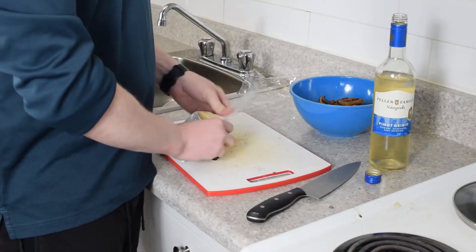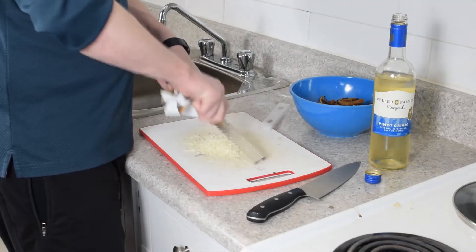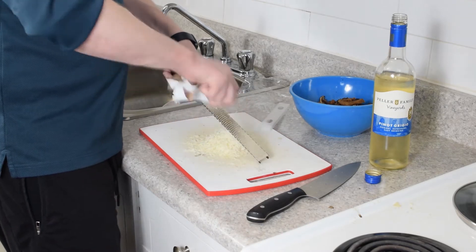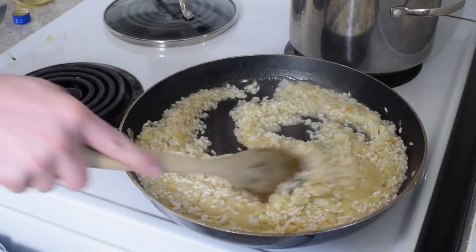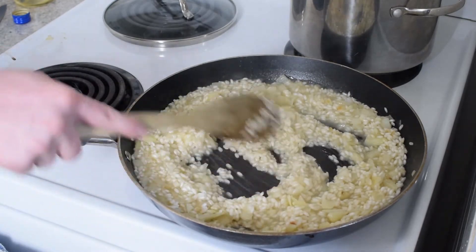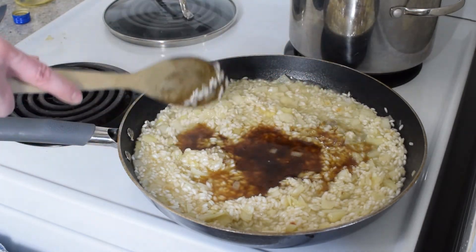While that's simmering, we are going to grate up some fresh parmesan cheese. You need a lot — this risotto is going to be incredibly decadent. Now you can see all that good broth has been absorbed into the rice, so I'm going to be adding the juice from the porcini mushrooms to get that extra mushroomy flavor.